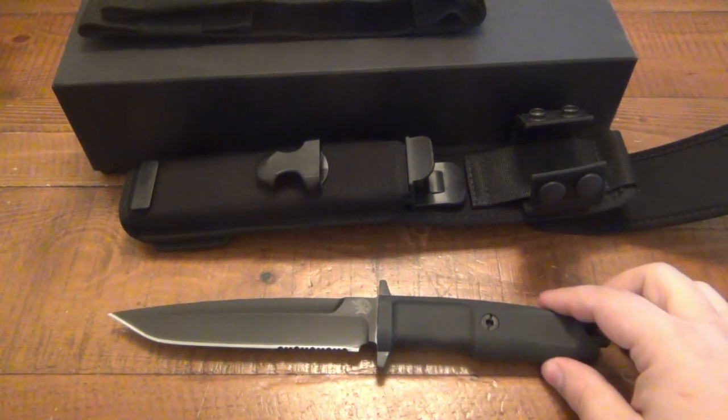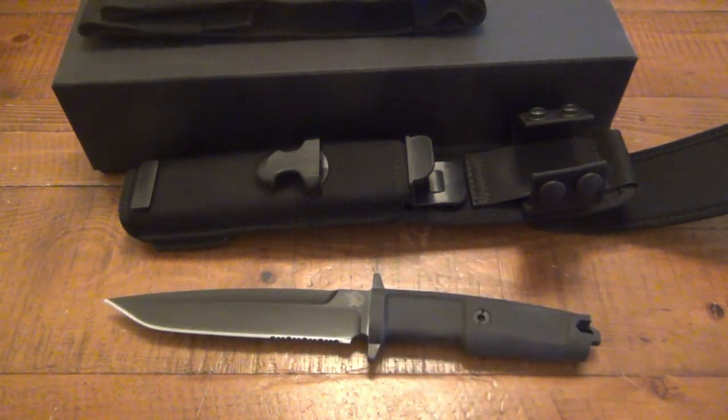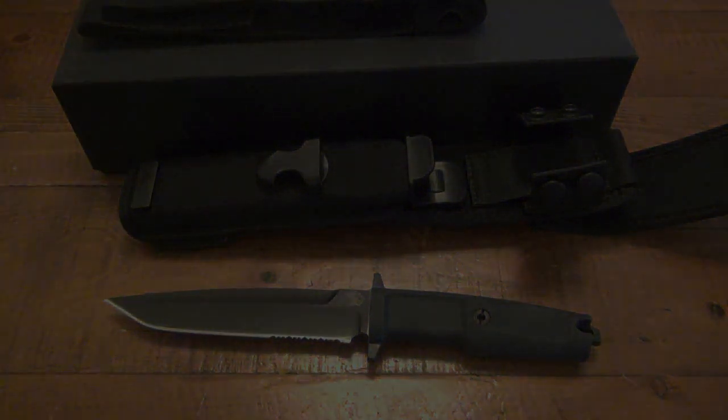If you guys have experience with other Extreme Ratio fixed blades or specifically their folders, please let me know your opinions down below. It's kind of 50-50 — some people love these, some people pass on them for other knives. But I think it's pretty damn cool. Hopefully you guys enjoyed the video. Please post your comments below with your experience with the company and other models — I'd love to hear it. Thanks for watching, hope you guys have an awesome day, and I'll see you soon with some more knife videos. Take care, guys.